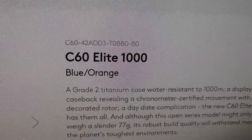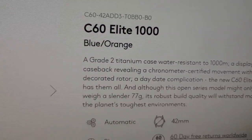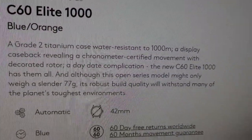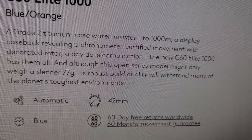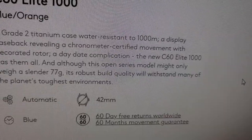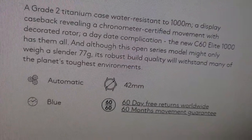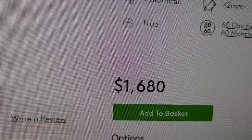This is the C60 Elite 1000 in blue and orange. It's a Grade II titanium case, water-resistant to 1,000 meters, exhibition case back — similar to my Omega. It is a chronometer-certified movement, which means minus 4 to plus 6 seconds per day accuracy. It has the day-date, and it is very light — only 77 grams — at 42 millimeters in diameter with a blue dial and automatic movement. This watch is $1,680.